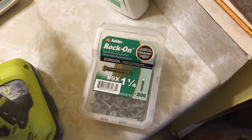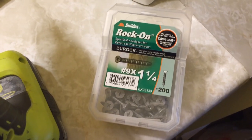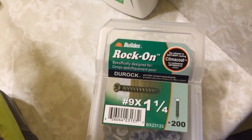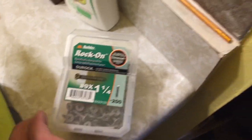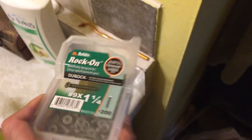In this video, I'm going to briefly talk about what screws you should use for a cement board. The screws you want to use are these Duroc screws, and they are special screws. The size is one and a quarter inch — that's what you want.